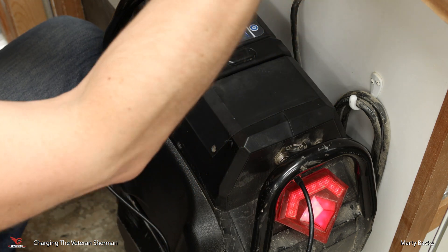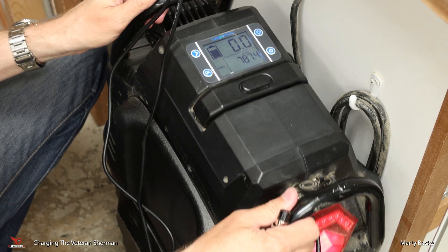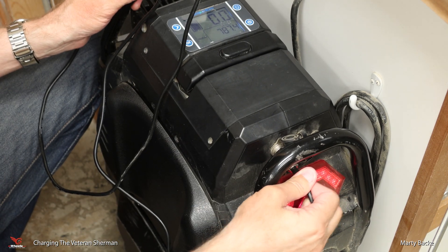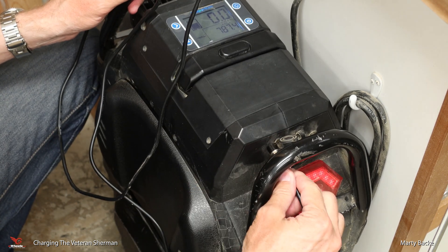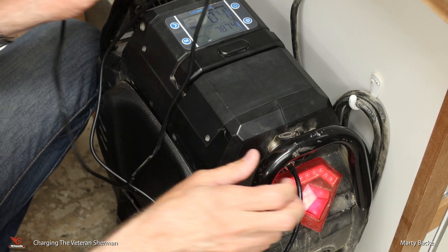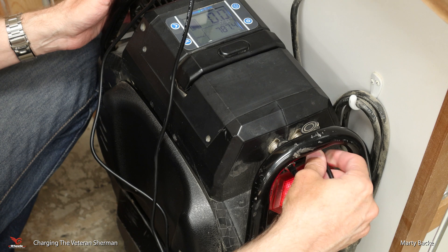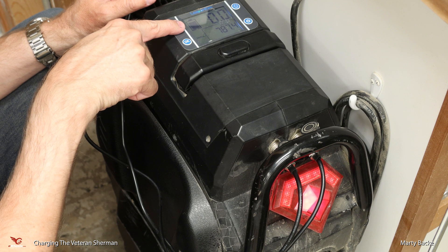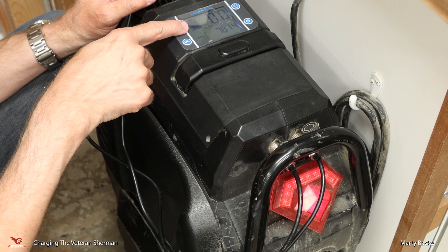Let me plug this in again. So the wheel is on — plug it in, and it stops balancing. Plug in the Gotway charger too. You can see the more amps pumping into this, the faster the bar graph animates. So that's kind of cool.